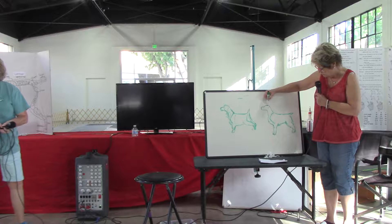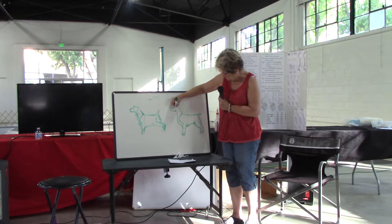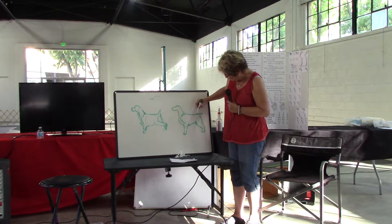So you have the muzzle, and you have the top skull, and you have kind of a gentle stop, and you have a lip that isn't pendulous but it's kind of round. And then you have a nice long neck, a laid back shoulder, and a long upper arm.